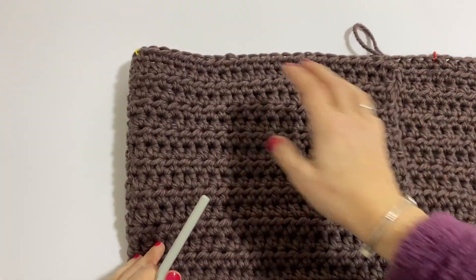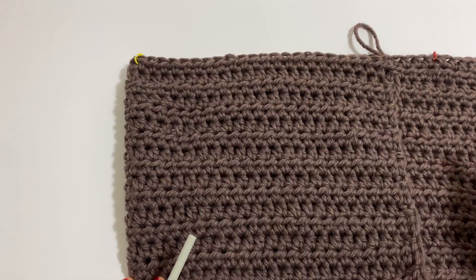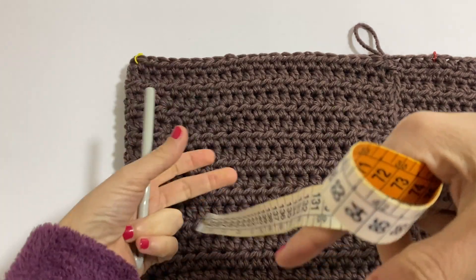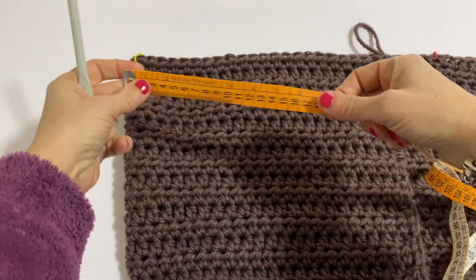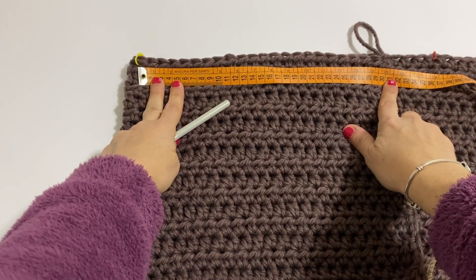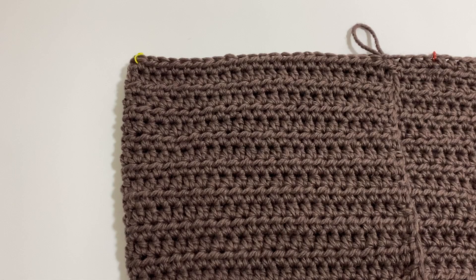While this part here will represent the front. In practice, I have left 22 stitches on the right and left, and everything remaining goes on the back of the work. These 22 stitches for me measure — so you also know — 30cm. So I have 30 on the right, 30 on the left, and the other remaining part is on the back of the work, on the shoulders.